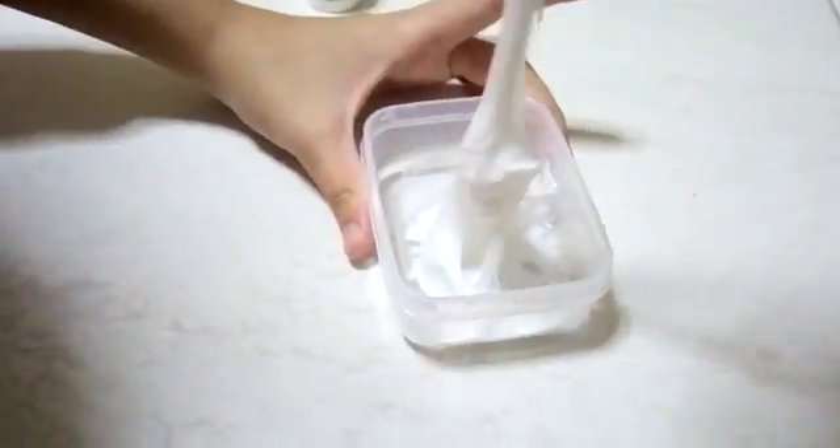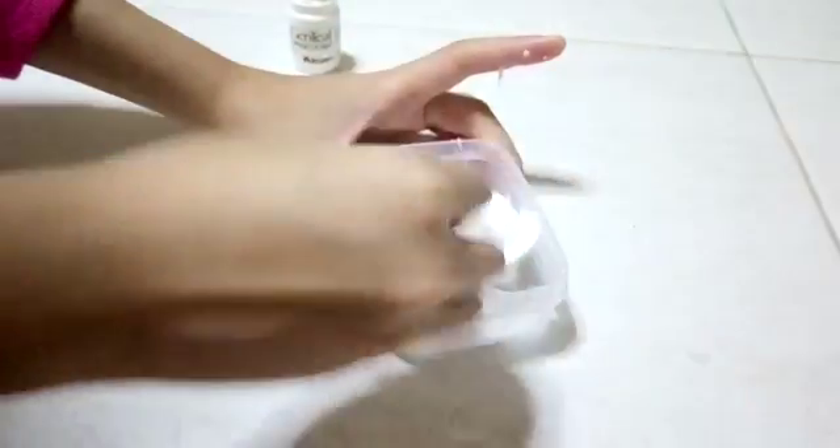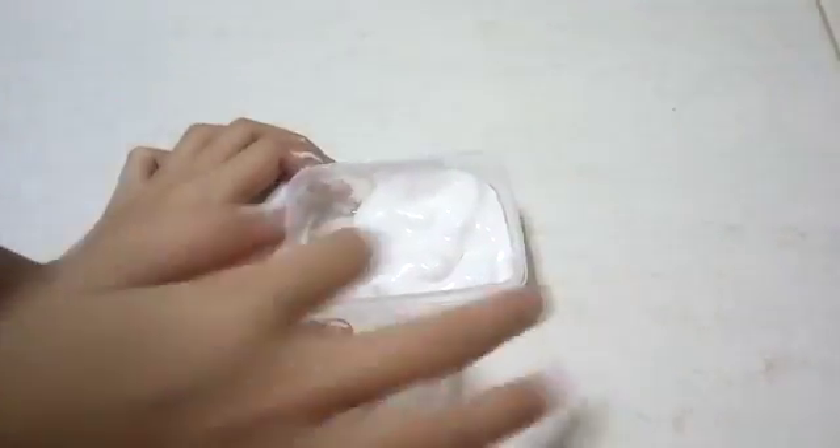Then you could start putting it on the floor and start playing. So after it starts forming like this, we can just place it on the ground.